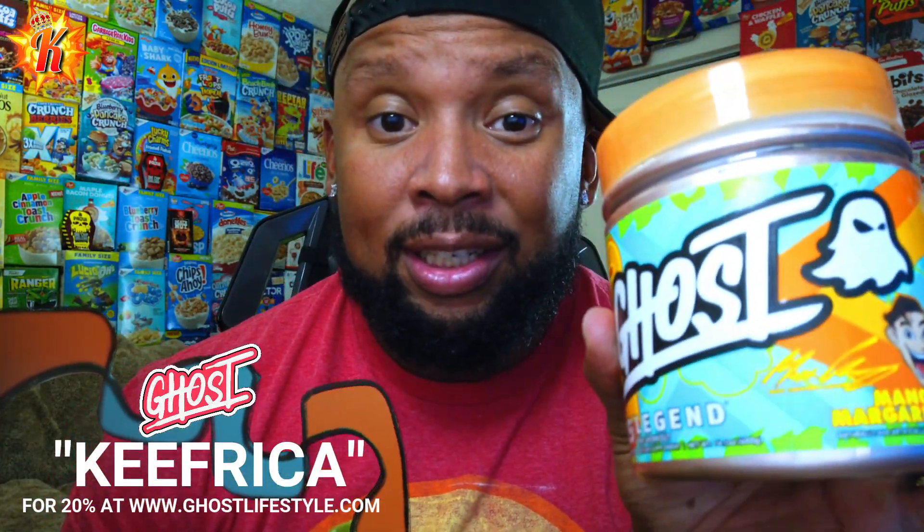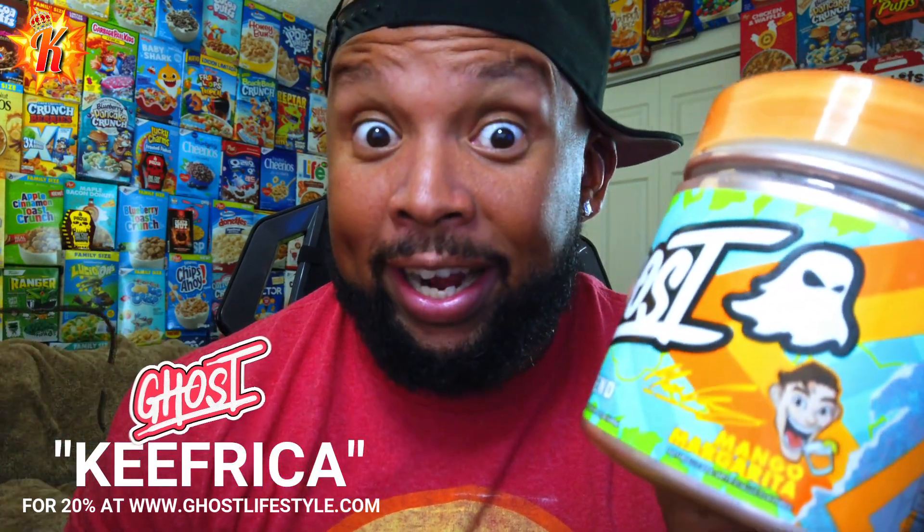There are also new shakers out on the Ghost website. If you like that army-ish green with a little bit of yellow accent, that's available. If you're all about that breast cancer awareness look — Ghost pink, boom, I love it. There are a couple new shaker options available on the website as well. Make sure you use my code, it's right there on screen — always save yourself 20% on the Ghost website.